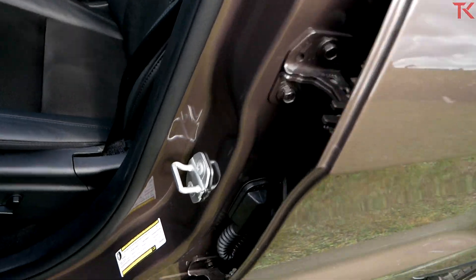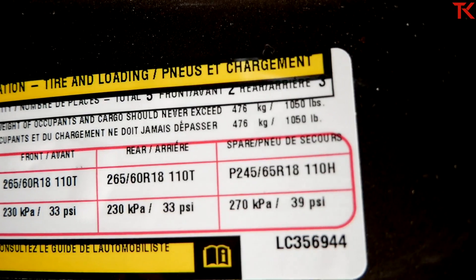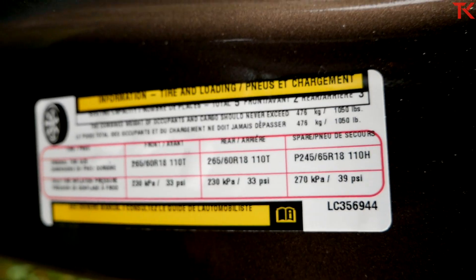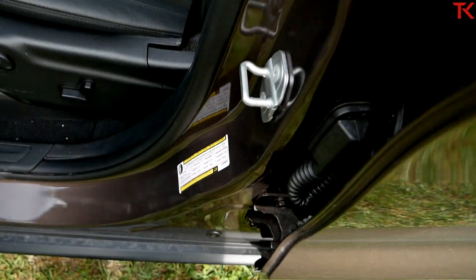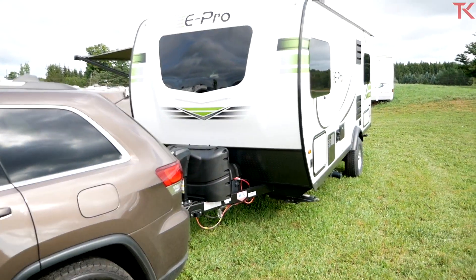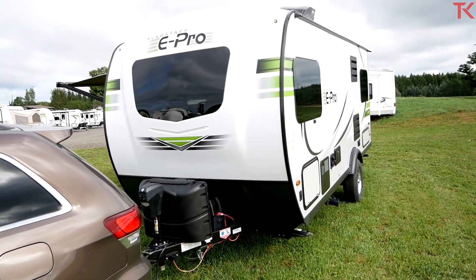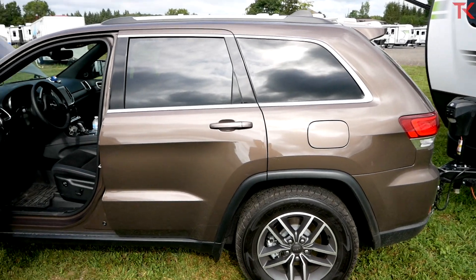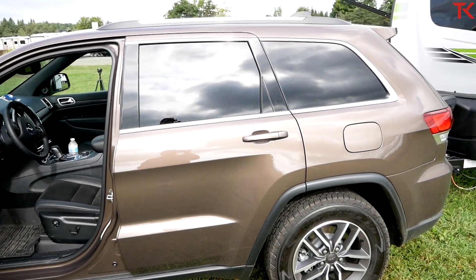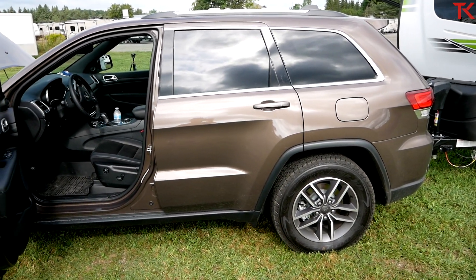The other important part of the towing equation is the payload number. Here on our Grand Cherokee, we have 1,050 pounds of payload. If the trailer is weighing in at 3,100 pounds empty, that's putting 310 pounds of tongue weight on the vehicle. Take that 310 and subtract it from your overall payload, leaving us with roughly 700 pounds to put into this Grand Cherokee in people and cargo.